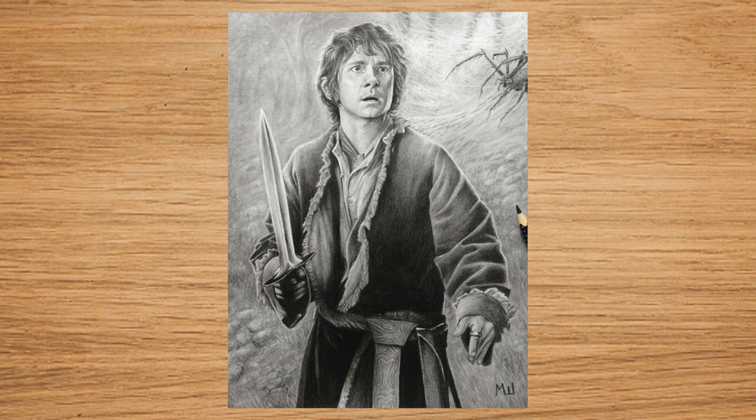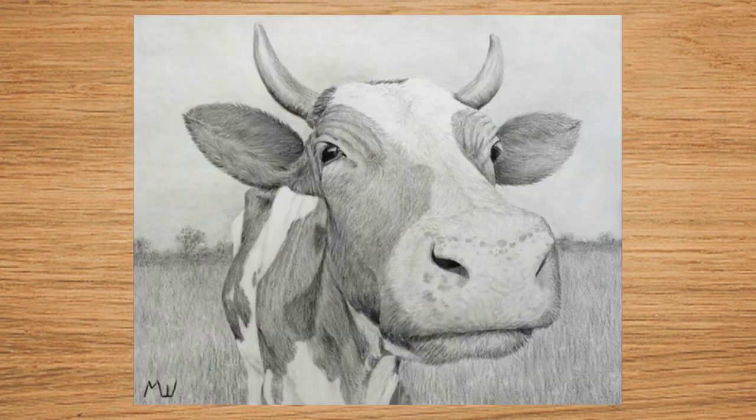But the drawing turned out pretty well — I was happy with the background and I put in some cobwebs and a giant spider. After that I wanted to draw an animal, so I did this close-up of a cow. It's a funny-looking drawing, but the interesting thing is the level of detail and the amount of texture on the cow's fur — this is where the black colored pencil proved to be very, very useful.